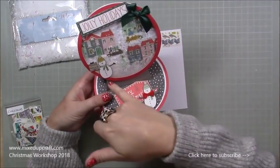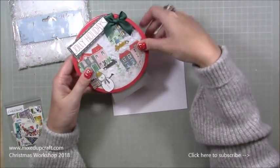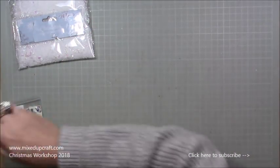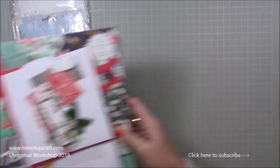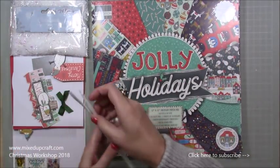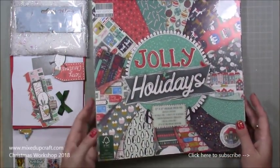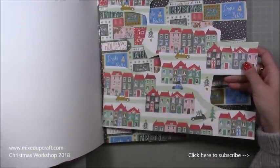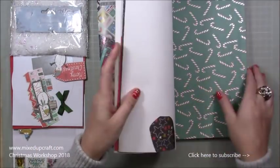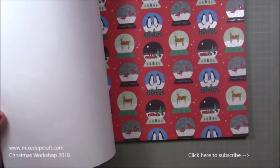It's made just the same way that I made my circle easel card, but this time I've added a base to look like the globe stand. I've gone a bit bigger with this one as well. I'm using the Jolly Holidays first edition paper pack — 48 sheets. As soon as I saw this paper with all the rows of houses, it reminded me of a snow globe, and then when you look through the pack, you have snow globes and that simple pointed base — that's how I came up with this idea.